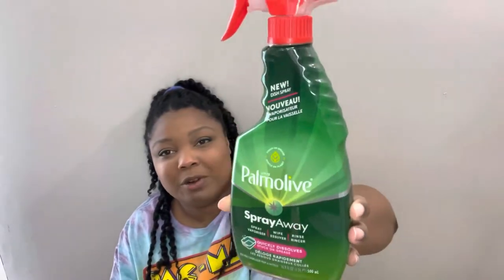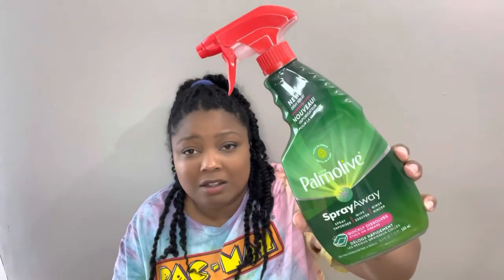Now for some repeat buys — they were so good I had to buy them twice! This is the Palmolive spray. You spray it on your dishes, let it sit, then rinse and it helps with tough stains. This actually works — I made pulled pork in my crock pot, sprayed it with this Palmolive, let it sit a few hours, and when I came back I just wiped the rim with a paper towel and it all came off. So I grabbed a couple more of these.